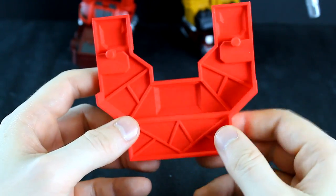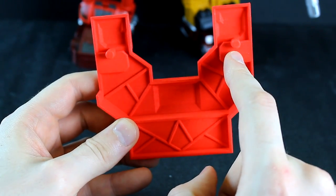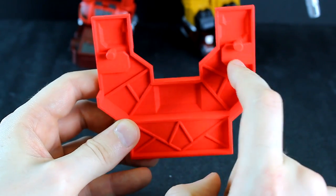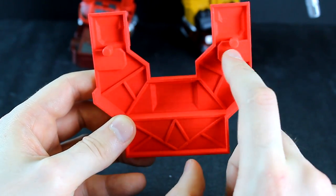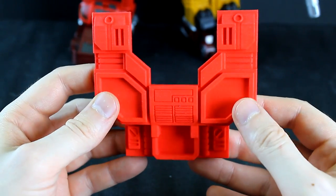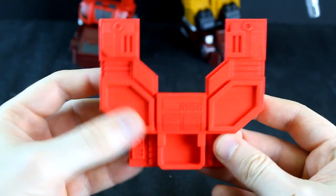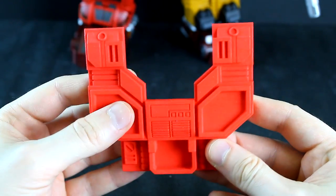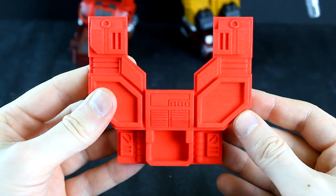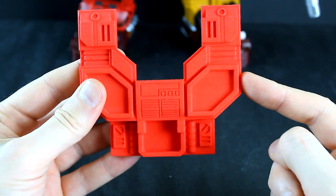Overall the piece works out pretty well. On the back there are two pegs which correspond to the gun holes on the chest of the combiner, so they just peg right in — it's a nice tight and secure connection. It looks pretty good as a base even without paint, though it is a little bit brighter red tone so it doesn't match perfectly. But as a standalone this still works out pretty well.